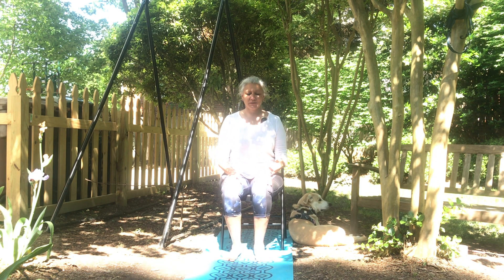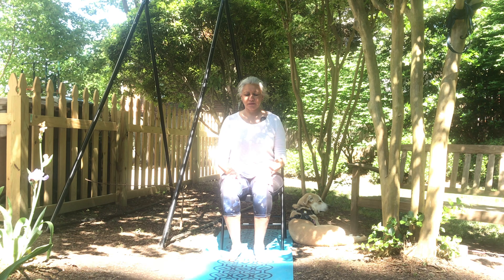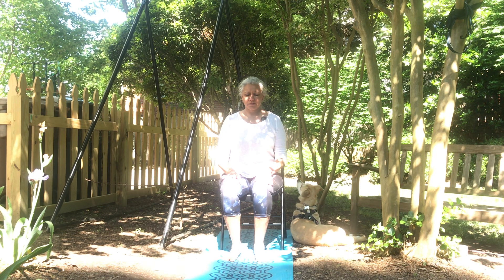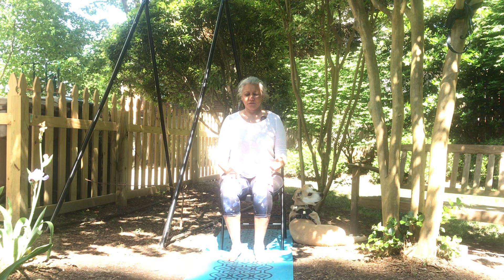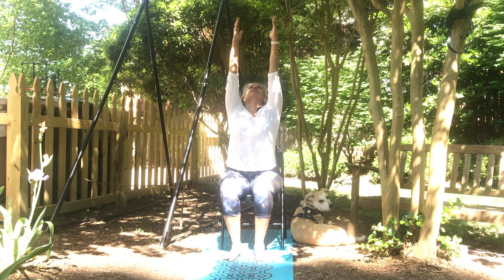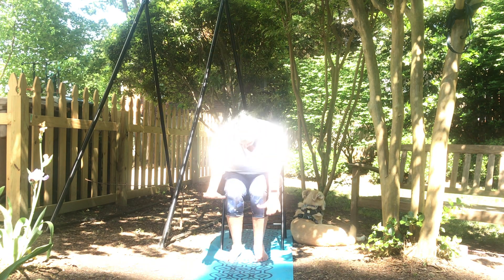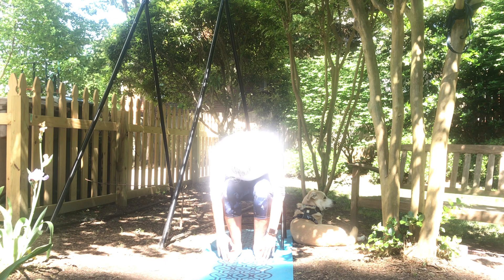From here we're just going to take a deep breath in and out, focus on the breath, elongated spine, shoulders are relaxed. And in your next inhale, hands going up, roll the head up, slight touch on your back, exhale to forward fold. Stay here for two deep breaths.